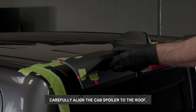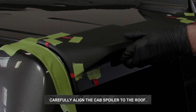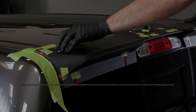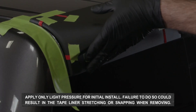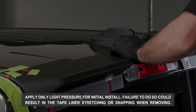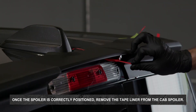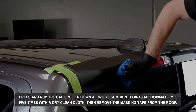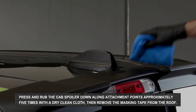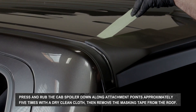Using the marked position on the masking tape from earlier as a guide, carefully align the cab spoiler to the roof. Apply only light pressure for initial install — failure to do so could result in the tape liner stretching or snapping when removing. Once the spoiler is correctly positioned, remove the tape liner from the cab spoiler. Press and rub the cab spoiler down along attachment points approximately five times with a dry clean cloth, then remove the masking tape from the roof.